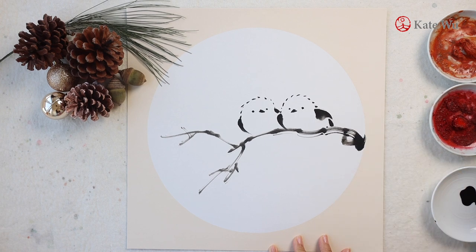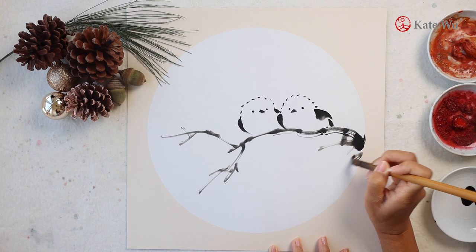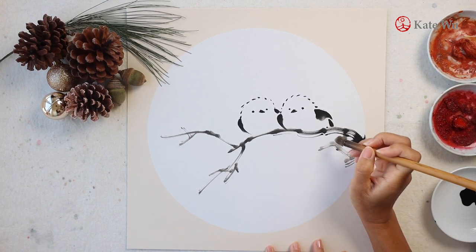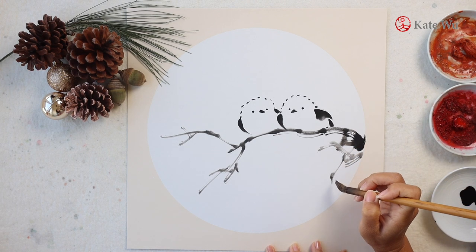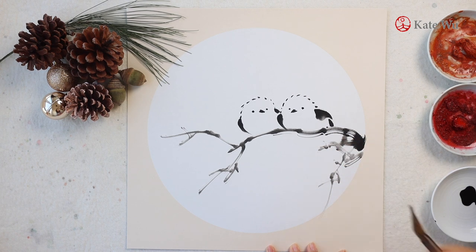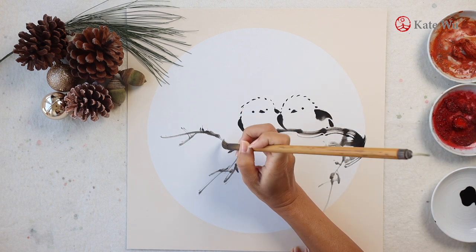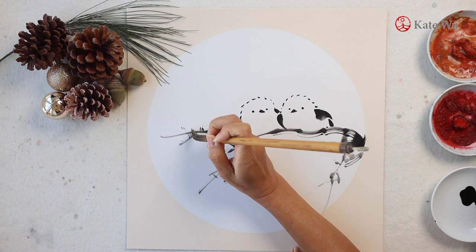The quality of this mounted rice paper card is pretty good. It feels like painting on some regular rice paper, much better than the ones that I bought last year. The greatest thing about using this type of mounted rice paper card is that you can frame it right away, so it is great for giving away as a gift or for your own decoration. And it's very cost effective and efficient.